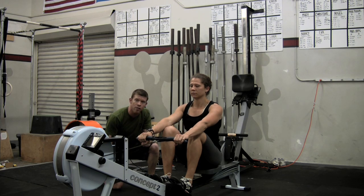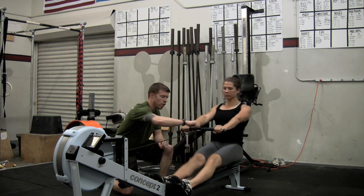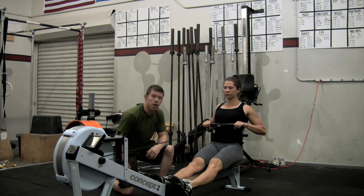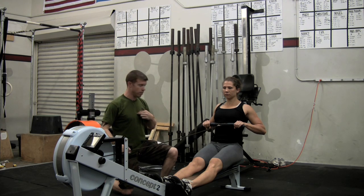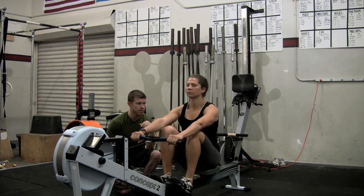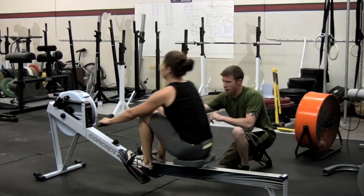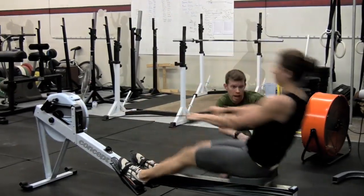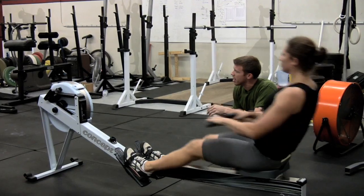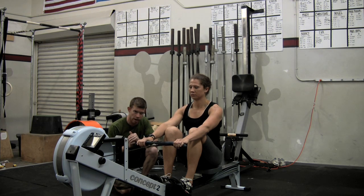Now let's finish off that pull. She's going to pull her hands in — the handle comes to her sternum, not way up under the chin, right to the sternum. Let's show the whole thing: catch, all the way back, and pull. Leg drive, back, arms. Leg, back, arms. There's no disruption to the kinetic chain. This is a core to extremity movement — the hip goes and all that power from the hip makes it to the handle. If she bends her arm early, it's not going to get there. If she extends her back early, it's not going to get there.